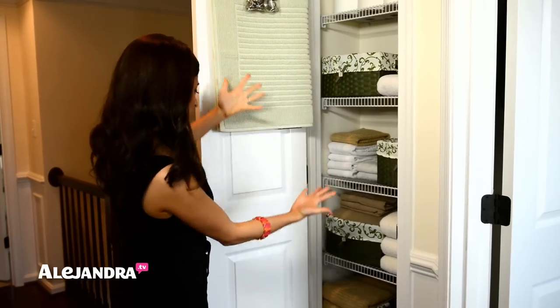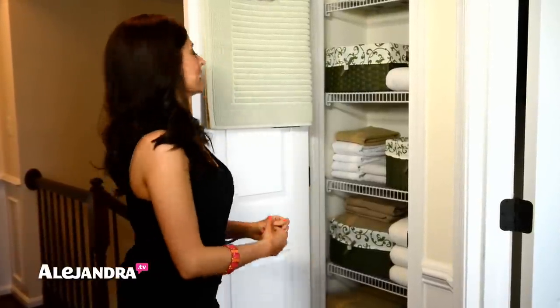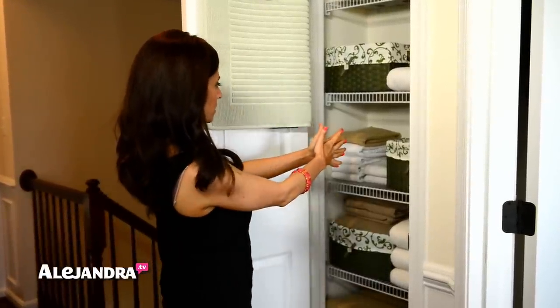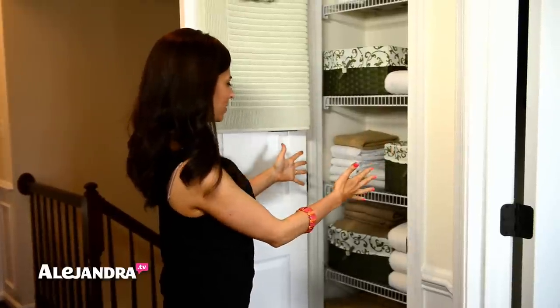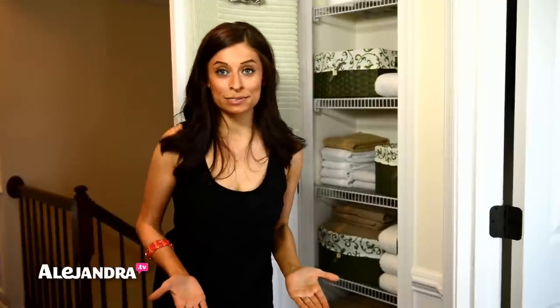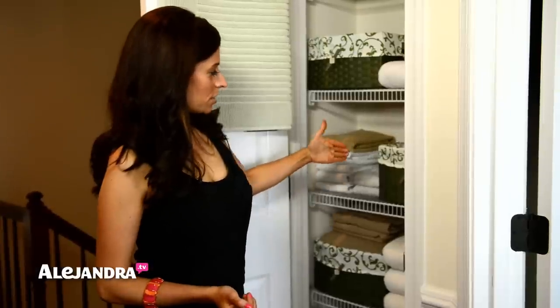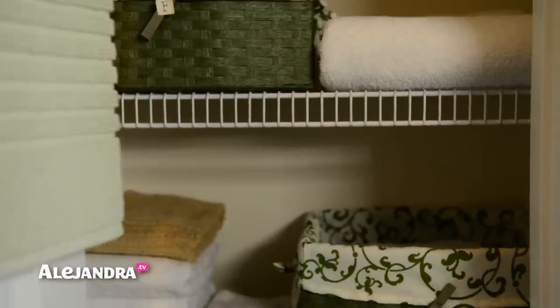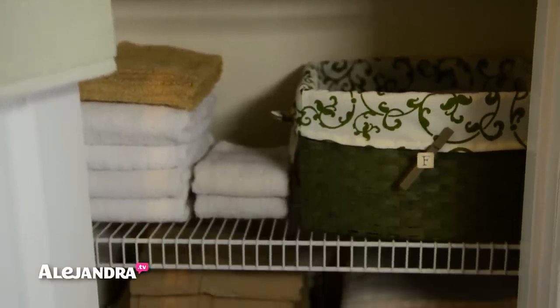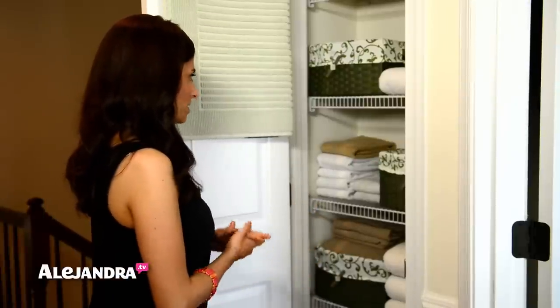So this is my linen closet. As you can see, it's not very big — it's actually a tiny closet. If you see how wide it is, it's just very narrow, not even two feet from side to side. You really only have 22 inches of working space. The depth of the shelves is only about 12 inches front to back — most shelves are 16 inches. So 12 inches really limits you to what kind of bins and baskets you can use, which is why the space was just so tough to organize.